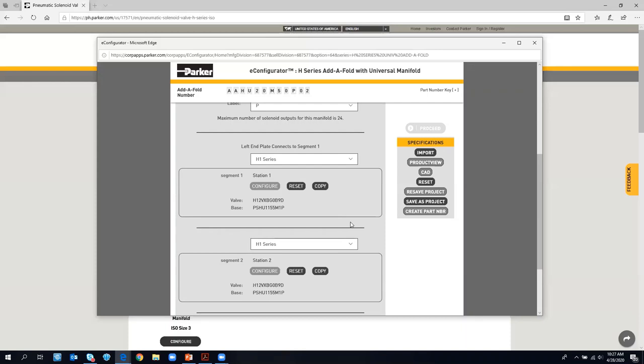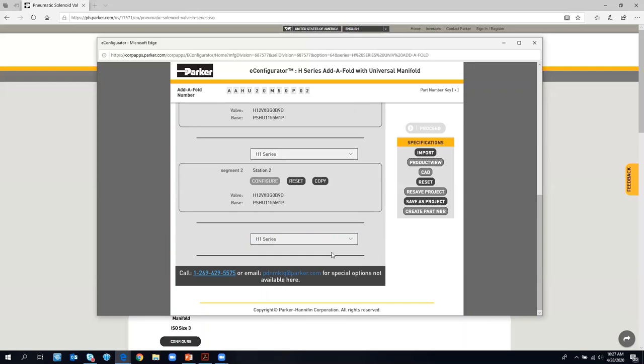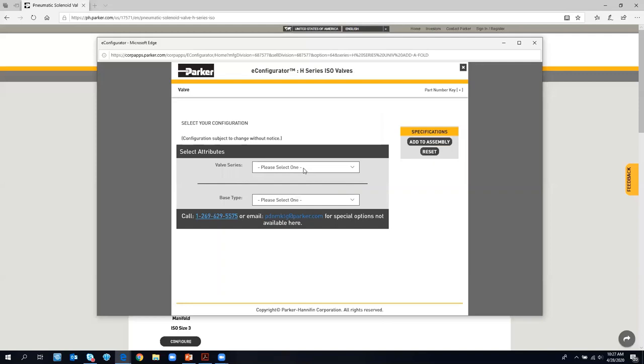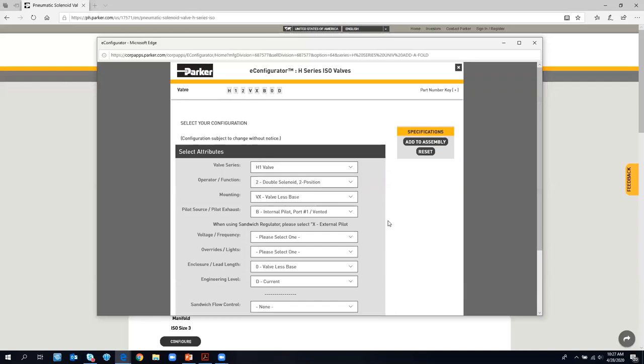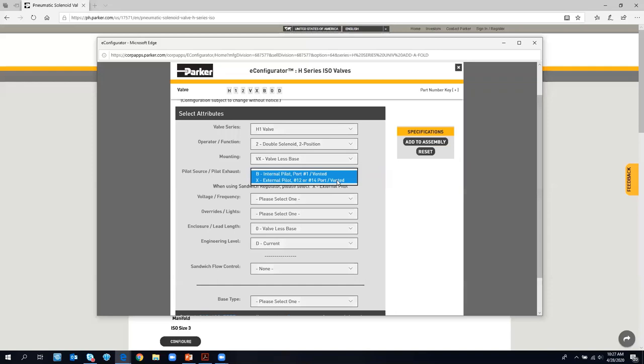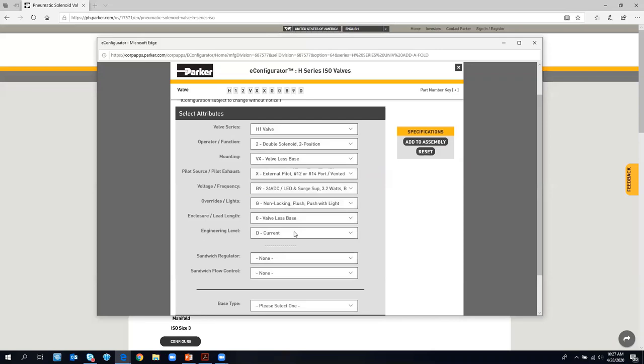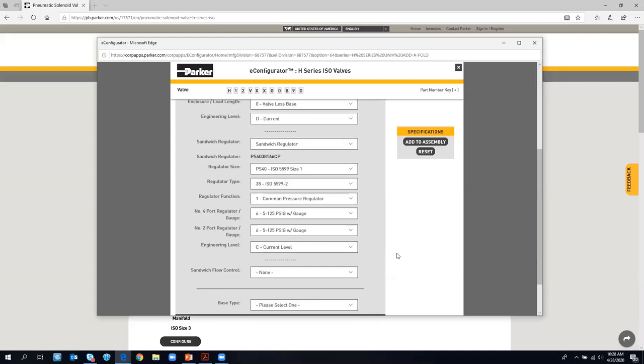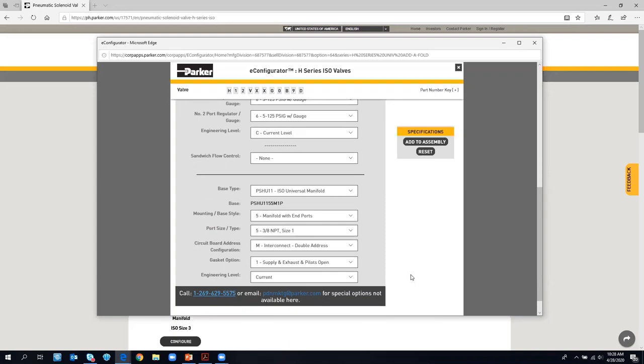For our third station, we also want an H1 but now with a sandwich regulator. We'll hit Configure, select H1 valve, double solenoid, and when using a sandwich regulator, you have to switch to external pilot. We'll pick all the remaining options the same as before. It then gives us the option to choose a sandwich regulator — we'll select 5 to 125 PSI with gauge. We don't want a sandwich flow control. You'll continue to do this configuration either by copying or configuring new stations.